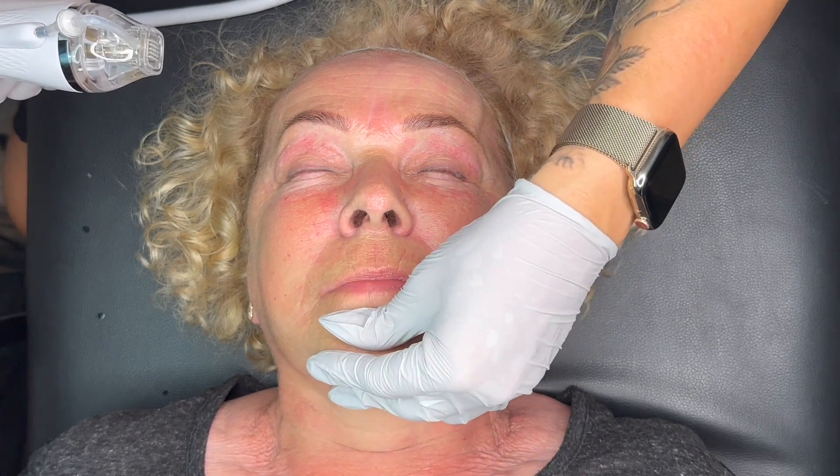Now I will work on the cheeks and jawline area because she has a lot of loose skin there, also on her chin. I will use slightly higher settings: depth 1.4 millimeters, speed 0.3, suction 2, and radio frequency 120 watts. The maximum is 150 but I am staying at 120. I start the machine on manual settings, beginning from her cheek and moving outward toward her ear.